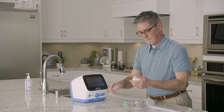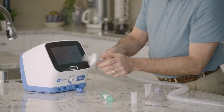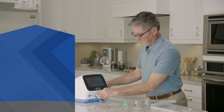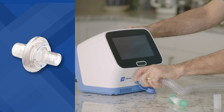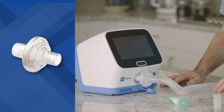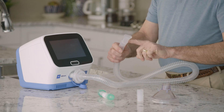To assemble the circuit, attach the smart filter to one end of the breathing hose. To connect the circuit to the controller unit, align the larger end of the smart filter with the therapy port on the control unit and gently turn the smart filter to secure it. Make sure the frosted part of the smart filter covers the therapy port entirely.